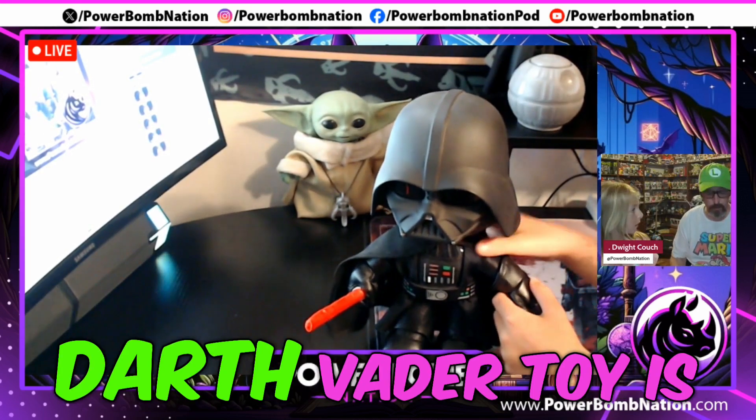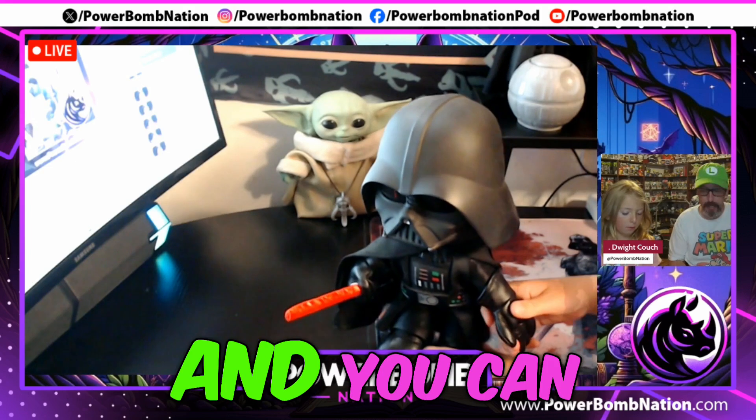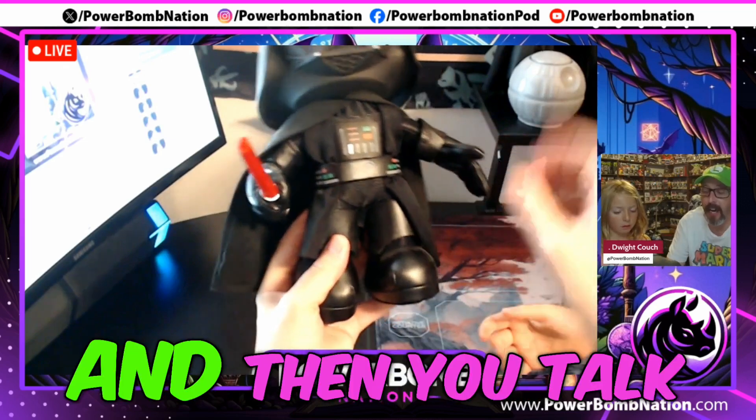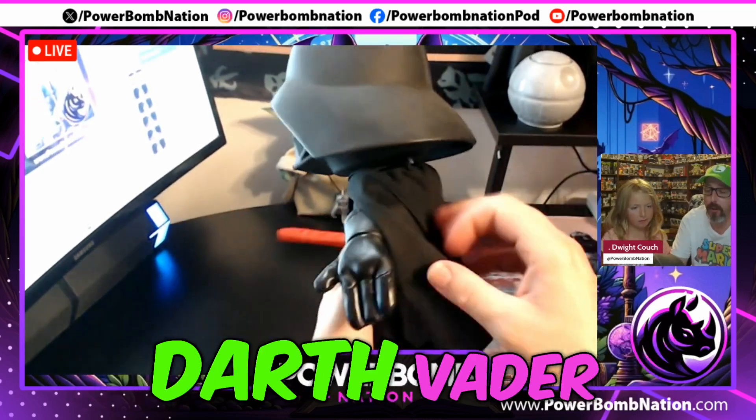This Darth Vader toy is a voice recorder and you can record your voice by pushing down on his hand. Not yet — we'll let you hear in a second. Then you talk into it and it will speak back in the voice of Darth Vader.